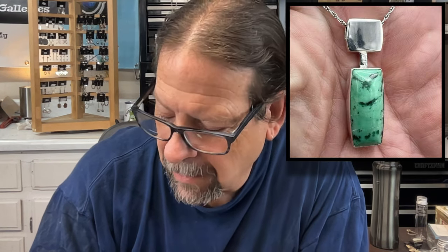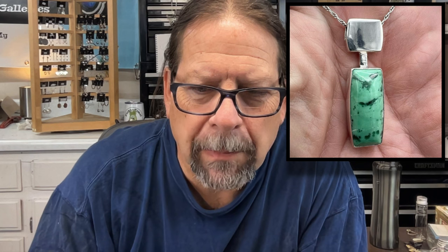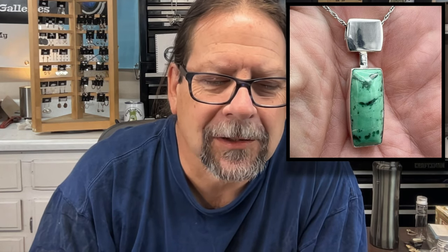Today I have a stone that my friend John gave me — it's Australian verisite, and it's truly a bright colored stone. I really like it. It's a rounded rectangle cabochon; he cuts some really pretty stuff. He gave this one to me last time he came over and I've been waiting to do something with it. I'm going to make a pretty simple pendant because the stone itself is so pretty I don't want to detract too much from it with a lot of decoration.